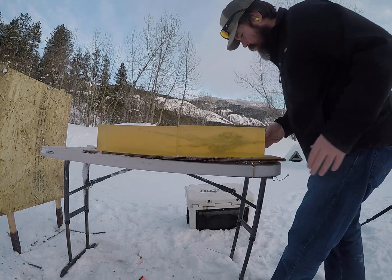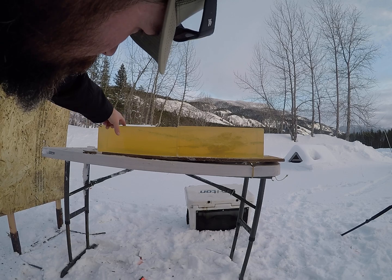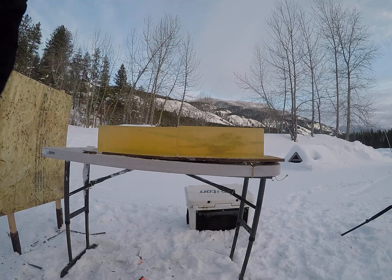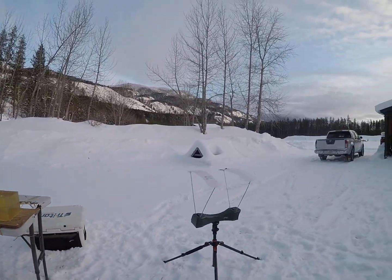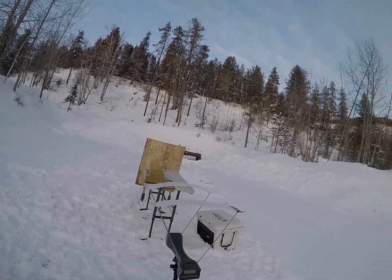I can tell by the way that one looks it definitely opened up — started to veer up and came out the top of my block right here. It's definitely moving fast enough at 1,747 feet per second.